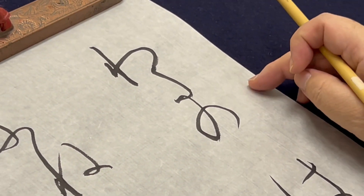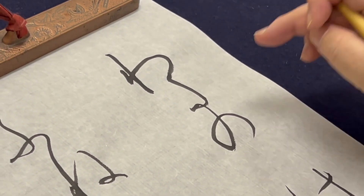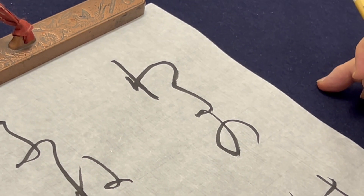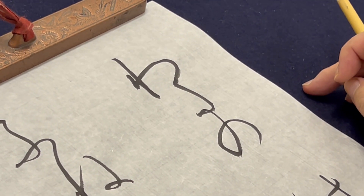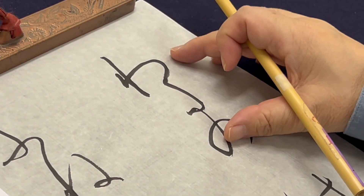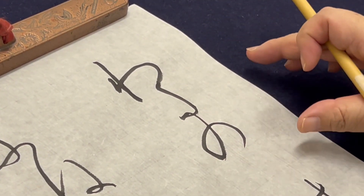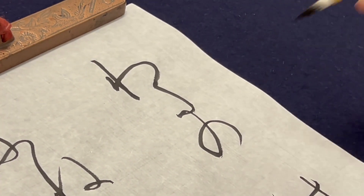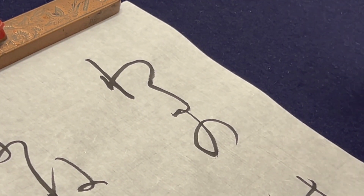最初は「わたのはら」ですけれども、それを3文字・2文字に分けて書きます。その時に、どこまで伸ばしたらいいのかな、と思うかもしれませんが、手本を見ると、ずっとこっちに行っているようだなと思うかもしれません。これはこの長い1行の中のごく一部なので、あまり斜めに行き過ぎたりしないようにと思うと、おのずとここの角度が割り出されてくるのではないかと思います。